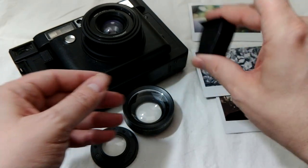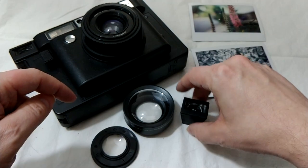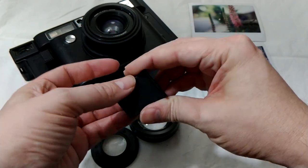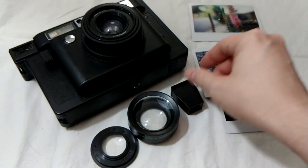You can change the viewfinder. This viewfinder actually goes with the lens, so if you're going to pop on the wide-angle lens, you can change the viewfinder so you can better judge what will actually come out in the picture when you look through it.